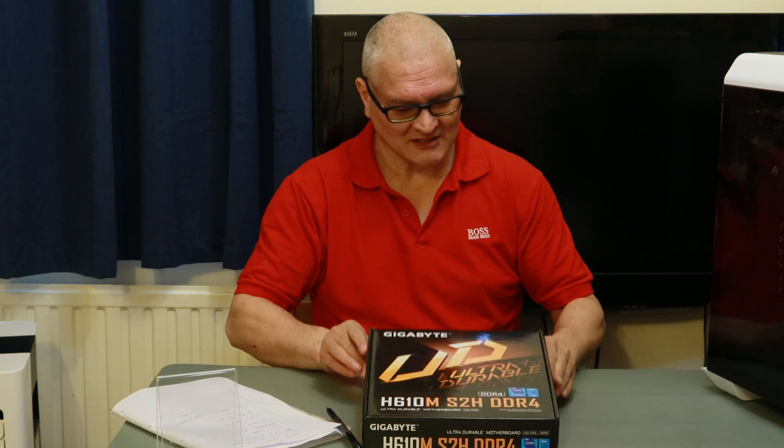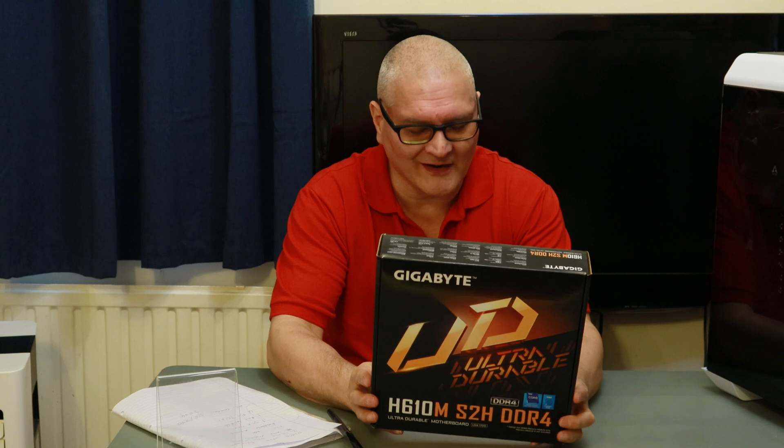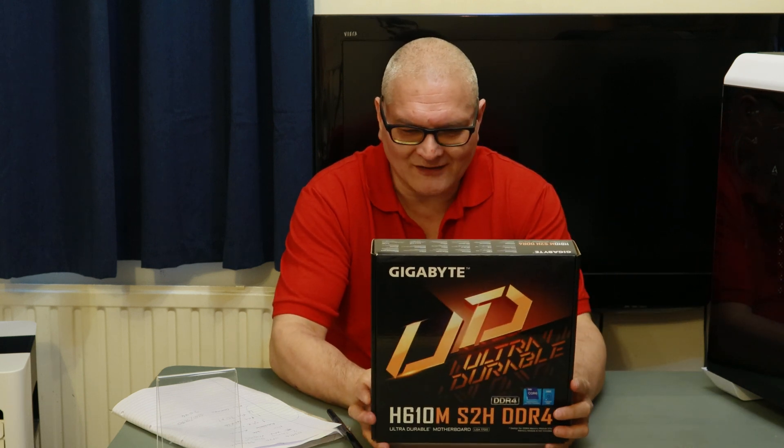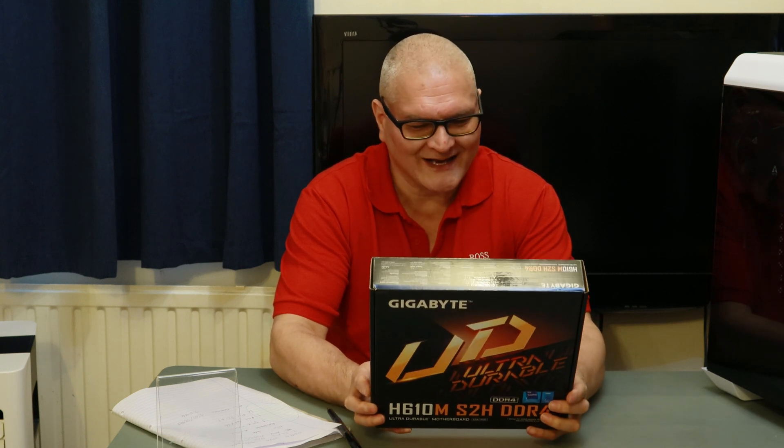Hello, it's me Andy from Blitz Gaming. I've been having a great weekend, it's Sunday, it's raining, it's a bit humid in the UK — not for my liking. Today's video: Gigabyte's motherboard H610M S2H DDR4 version. There are four versions of this board, and the only difference I could see was this particular one — version one — comes with Intel's Gigabit LAN; the other three come with Realtek Gigabit LAN.